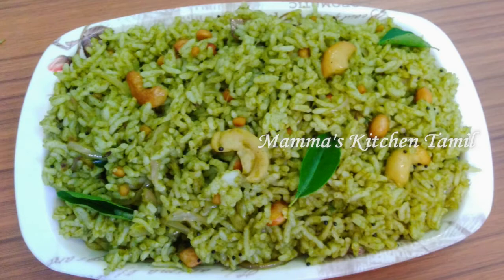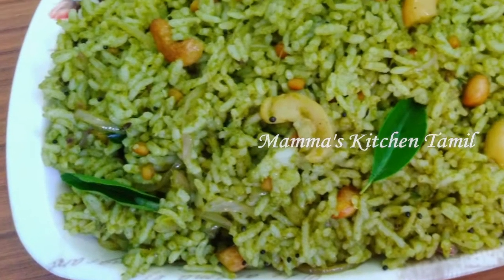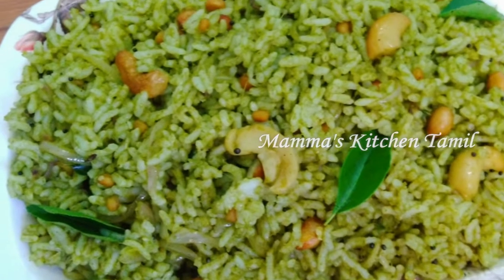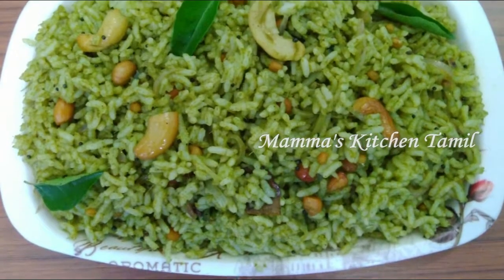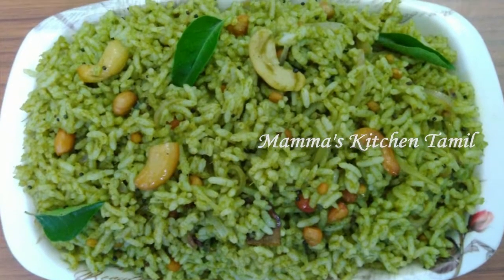I'm going to show you how simple food is made. This recipe is a Tiffin Box recipe.